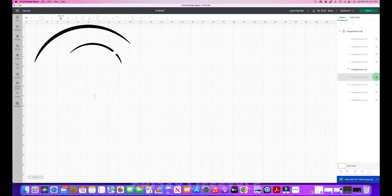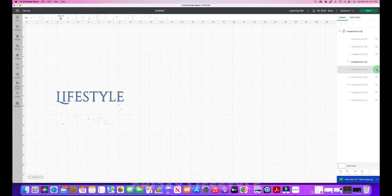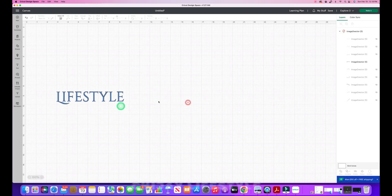I unhide the next layer and hide the TJ layer. There are still some markings, so I hit Contour, hide all contours, select what I need, and X out — that layer is clean. Moving to the lifestyle layer: it has a whole bunch of unwanted markings and lines. I click on that layer, hit Contour, hide all contours, then select each letter — L, F, S, I — and as I select them they appear in the preview. I click outside the box and have a clean lifestyle image.